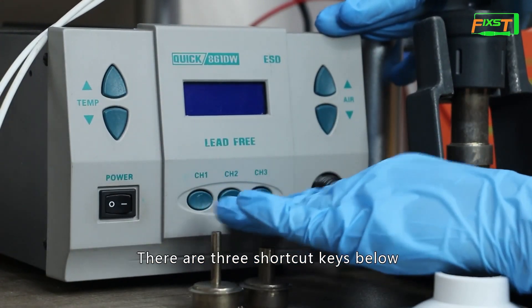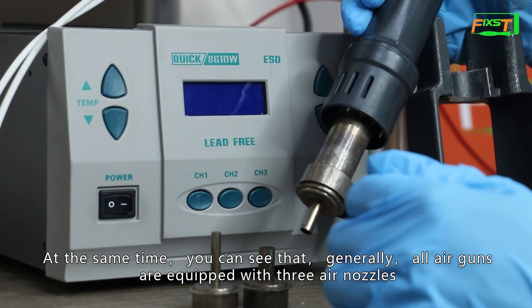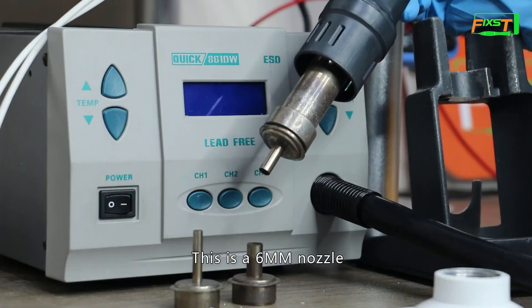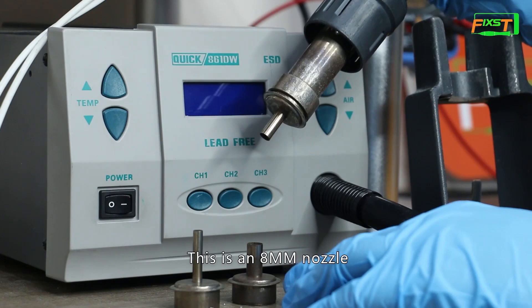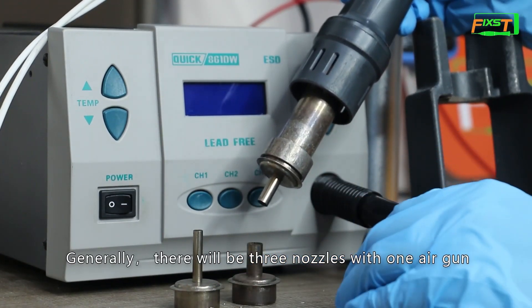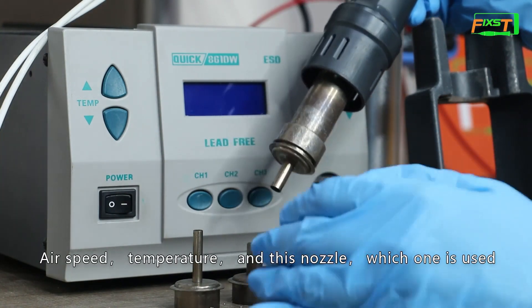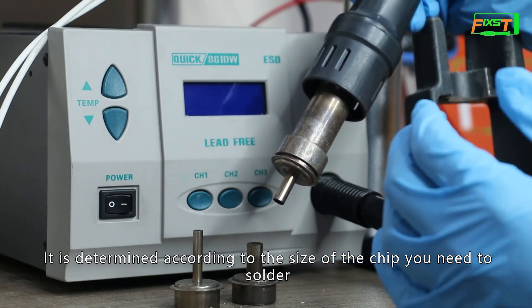There is also a power button and three shortcut keys below. Generally all air guns are equipped with three air nozzles. The first is a four millimeter nozzle, the second is a six millimeter nozzle, and the third is an eight millimeter nozzle. The one we use most is the six millimeter. The air speed, temperature, and which nozzle is used are determined according to the size of the chip you need to solder.